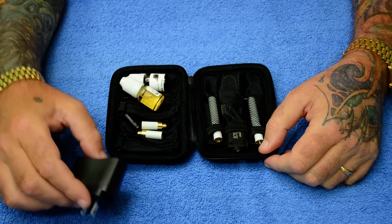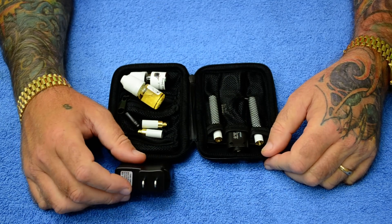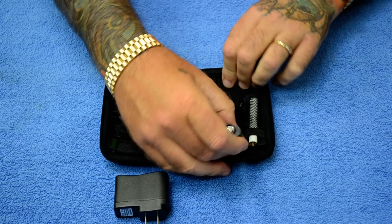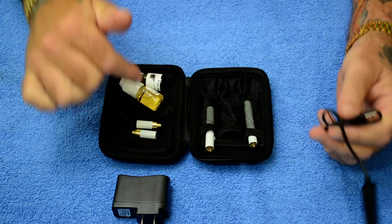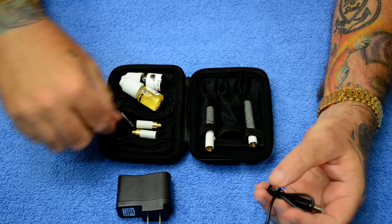This is a short informational instructional video on the 510 kit from menhauer.com. This is what you're going to get in your kit: two batteries, a charger, two atomizers, and two bottles of liquid with the drip tip.